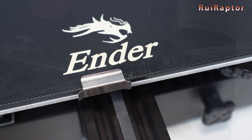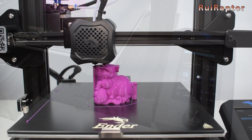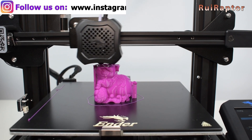Personally, we would prefer to have a magnetic steel sheet instead, since it's much easier to remove the prints when compared with the glass, and a BL-Touch already installed from stock to compensate any warpage from the heat bed.